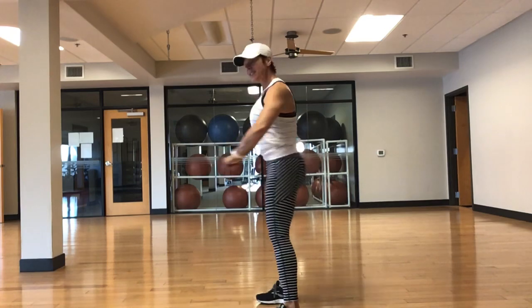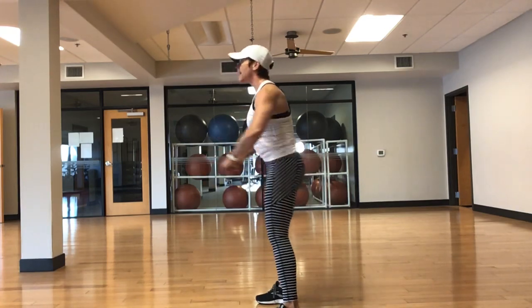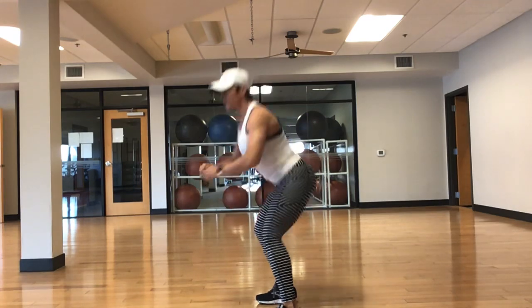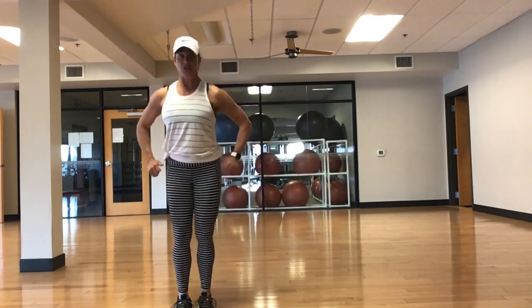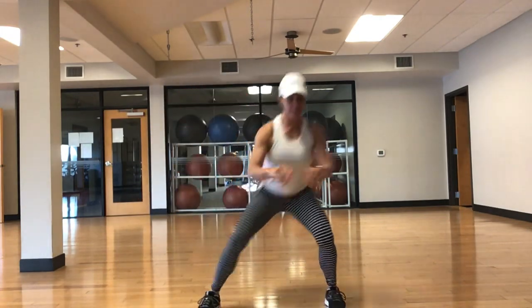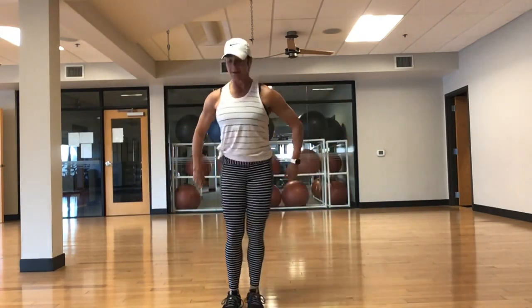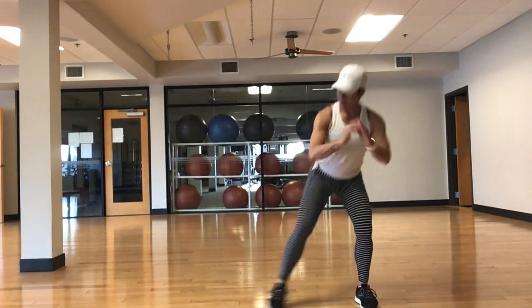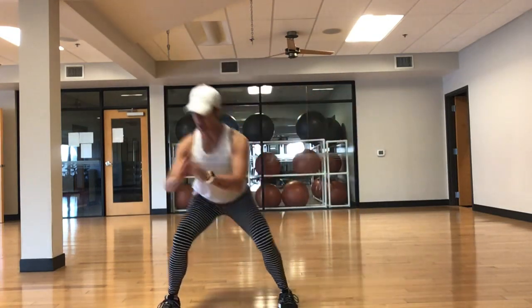Warm up those thighs and glutes. Last 15. Pull that belly button in, squeeze those glutes. Perfect. Let's take some side steps — two right, two left. Getting those hips warmed up. Breathe, breathe. Chest lifted, shoulders relaxed. Two to the right, two to the left. Back in the hips.